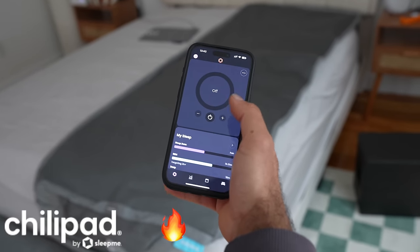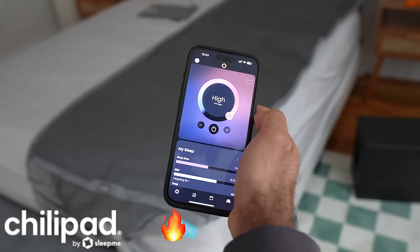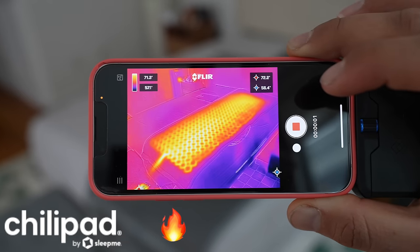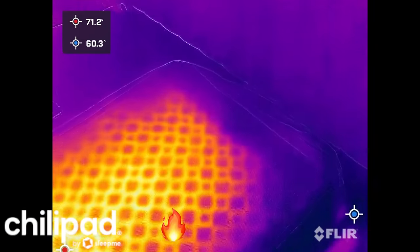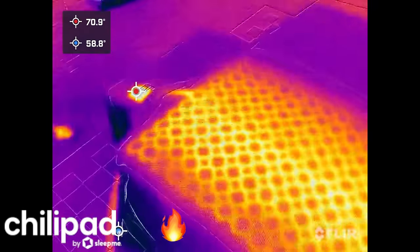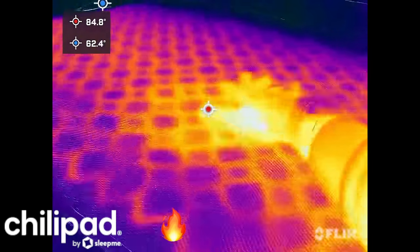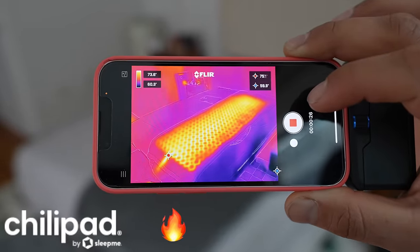We're starting the timer, turning it on, and going to max heat — let's see how long it takes to go from 71 to a peak of around 115. The coils on the Sleep Me cover are circular, so it pumps water in those circles through the bottom tube. For the most part it's hot and pretty evenly distributed — there's a little bit of a cutoff around the edges, and some corners are slightly cooler, but overall it's pretty warm evenly throughout.